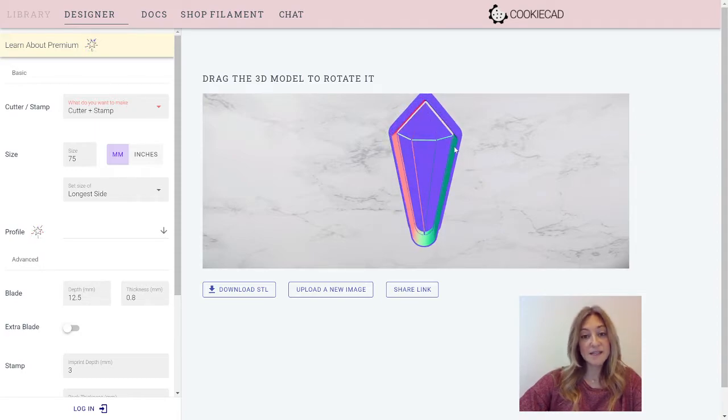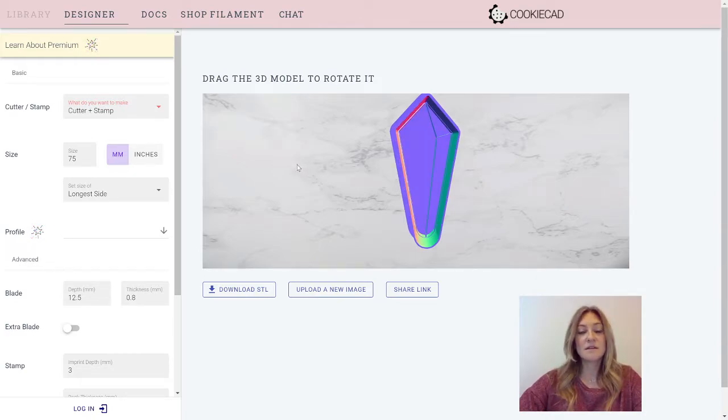You can print them nested inside of each other just like this, or you can separate them and print them side by side. That's a whole different video though.